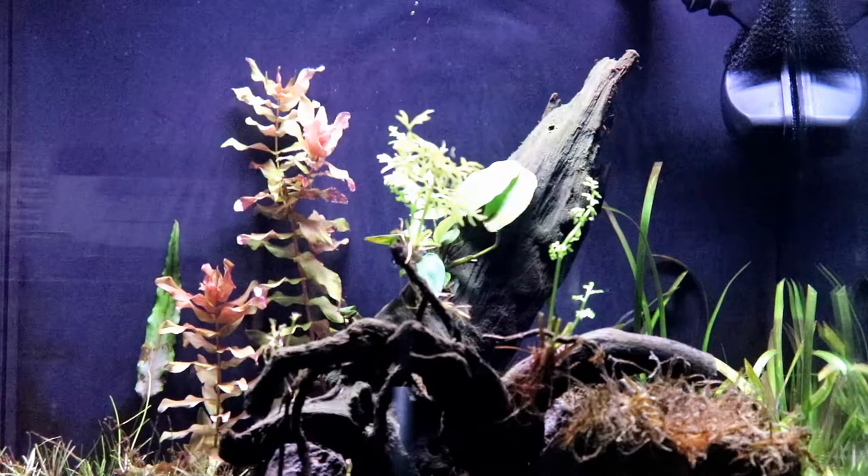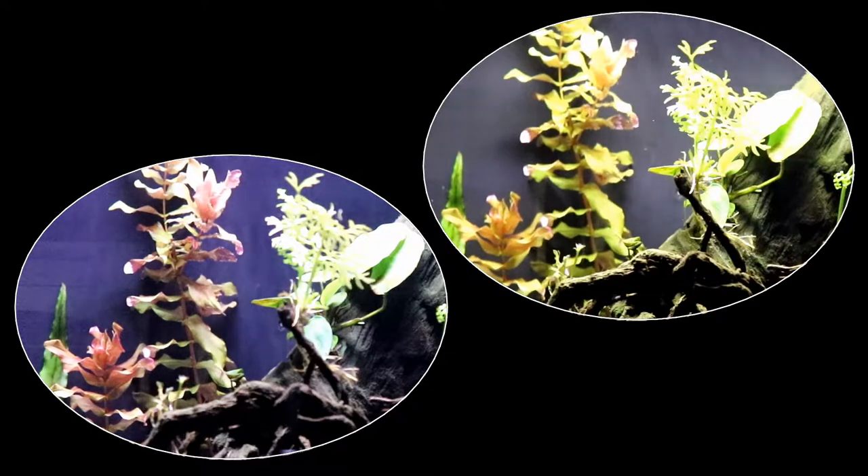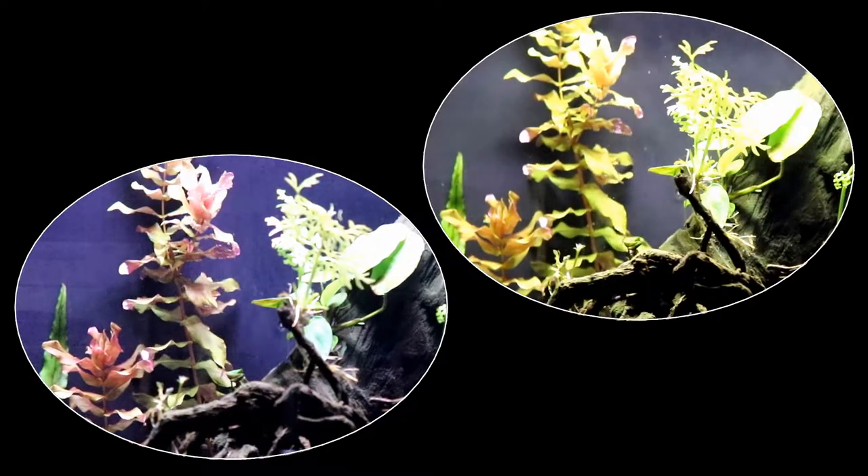But first, let's just do a comparison of the two lights. On the left we've got the AquaOne light unit and on the right the Fluval lighting.